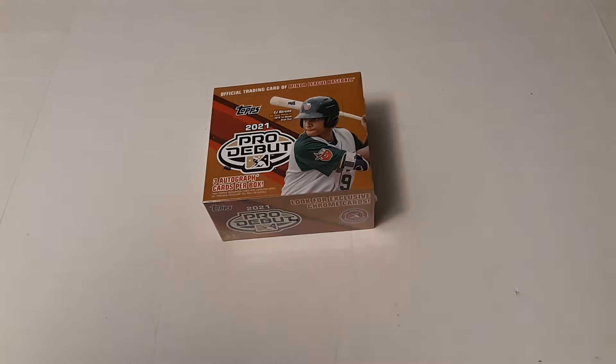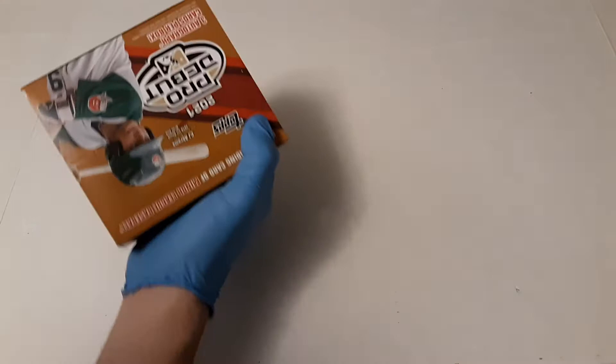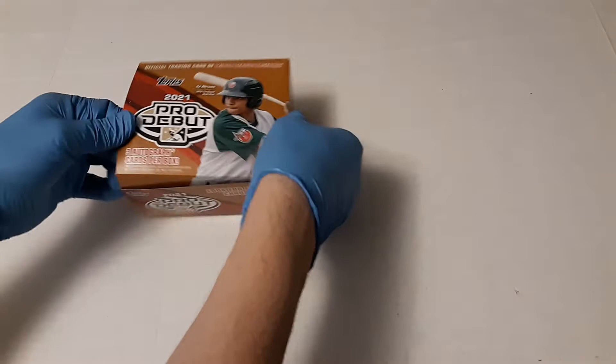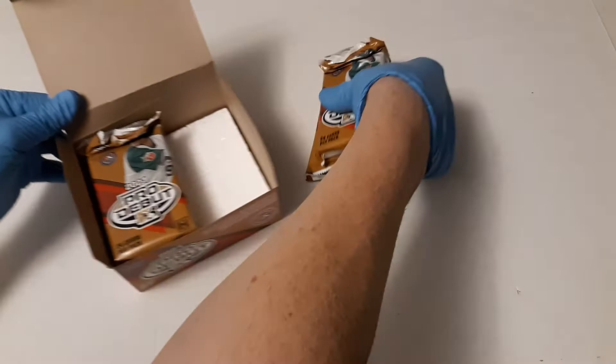Hi everyone, welcome back to another video. We're going to do a 2021 Topps Pro Debut jumbo box. We've done several of these, so I'm just going to do a video on this — we're basically going to open this up and look for the chrome and any inserts. It's going to be a very quick break; it's only six packs, so let's get ripping.